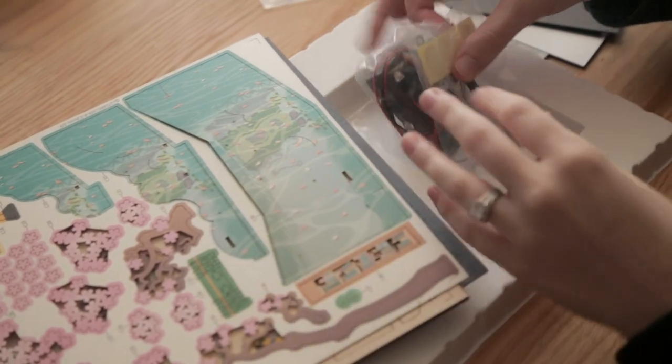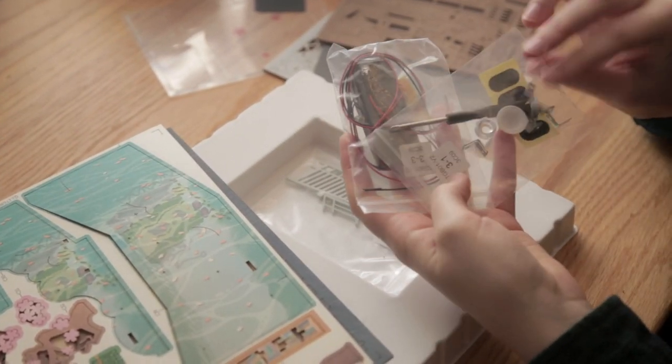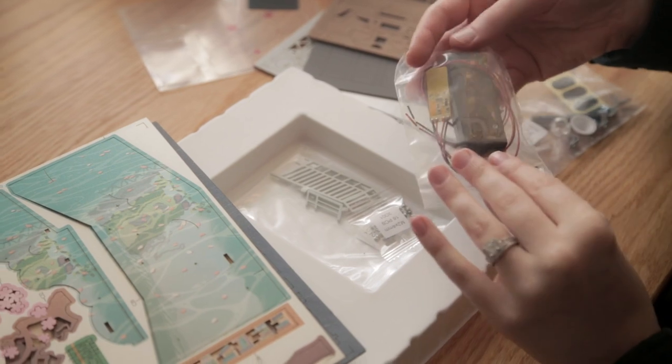You won't need to get any tools because the kit comes with all the tools you'll need, including a tiny little screwdriver that you'll have to use to put some of the larger pieces together.